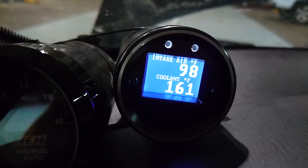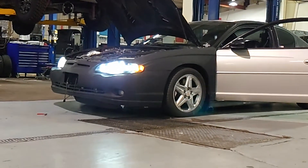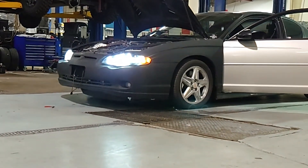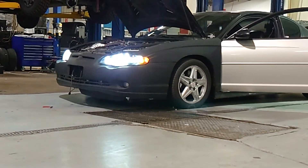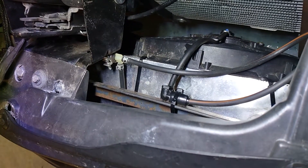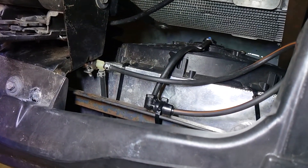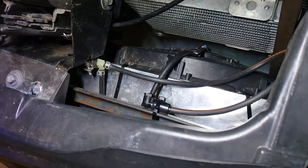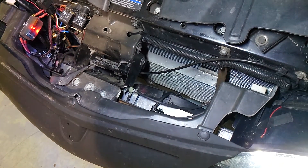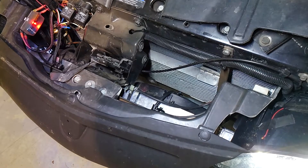So the intercooler water sprayers are indeed working. If the water sprayers are working, how much are the radiator fans on the intercooler helping? Now let's try it with the radiator fans off and the water sprayers spraying on the intercooler. The radiator water sprayers do drip a little bit onto the intercooler, which might be why we saw a slight change in the intake air temp sensor reading when the intercooler sprayers were disconnected.